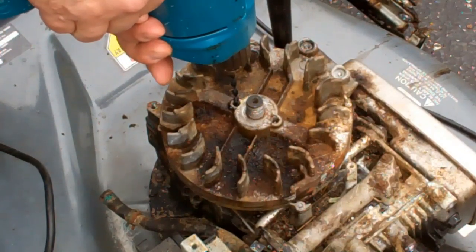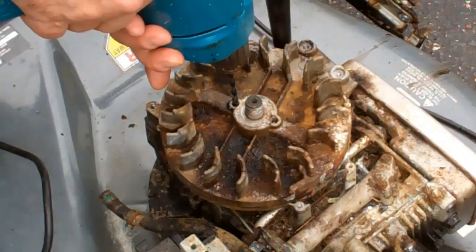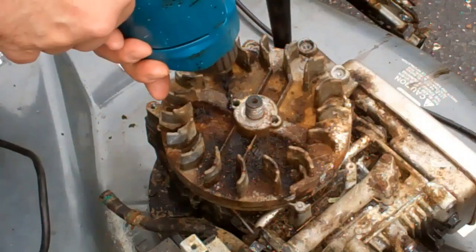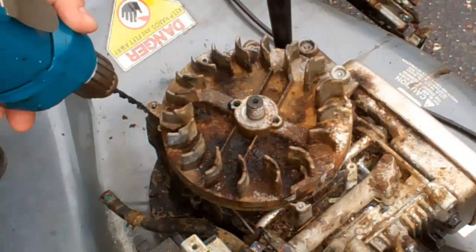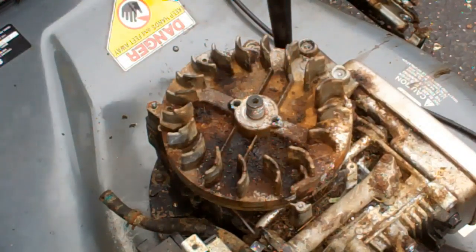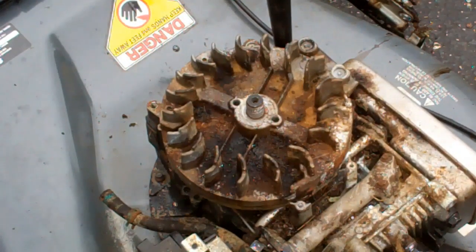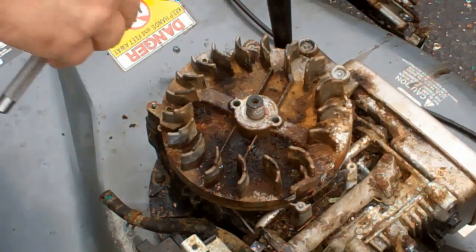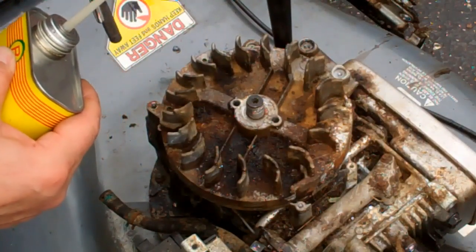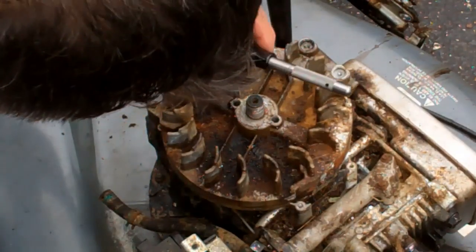I'm going to ream these holes out. Got a lot of cutting oil in there. That should be right where I want it now for the tap. A little oil in here — make sure it's the right one: quarter by 20. And we'll start tapping.